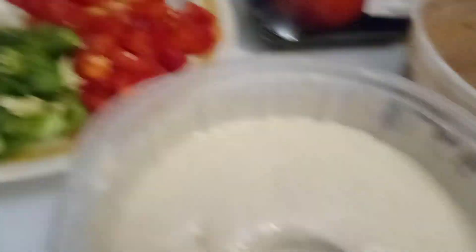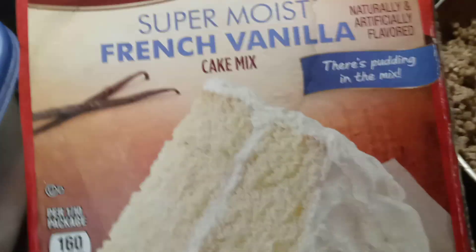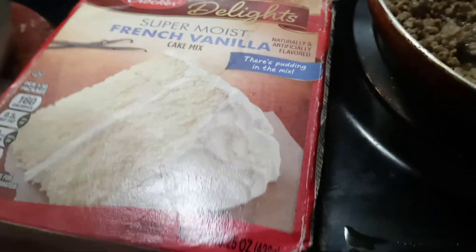So I'm just showing you guys what I'm doing still in my kitchen. Right now, this is what I'm making right here — it's a super moist French vanilla cake mix, and the icing is white.